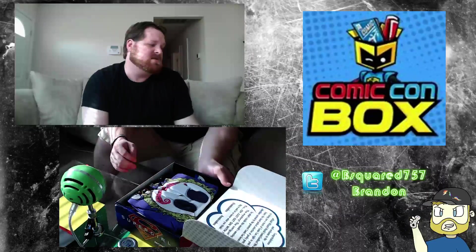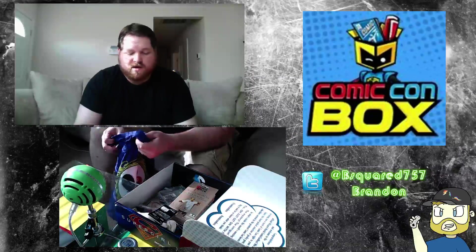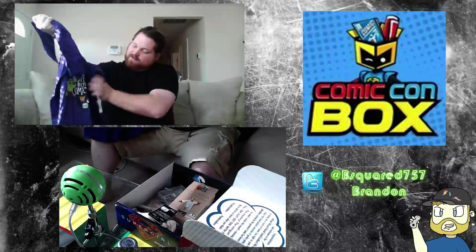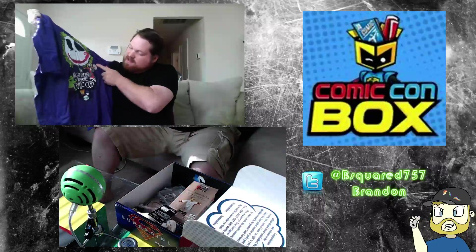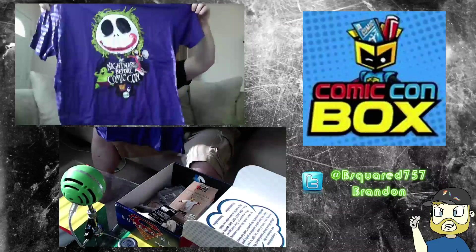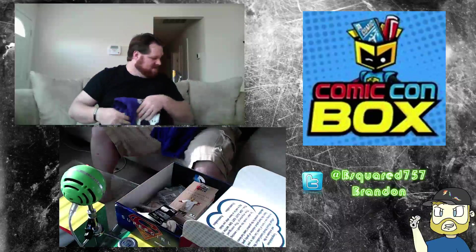First thing — got a t-shirt. I think in this one they give you a t-shirt every time in the Comic-Con box, because they print them themselves. You can see they got the logo here, but this is a Nightmare Before the Comic-Con design. You have Harley, and he's dressed up as the Joker — that's actually pretty cool. I like this. This is like my favorite shirt that they have done.